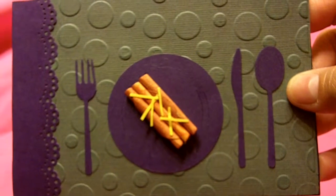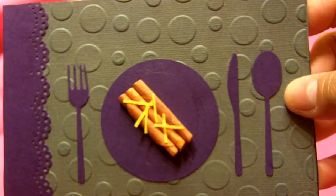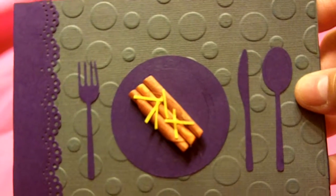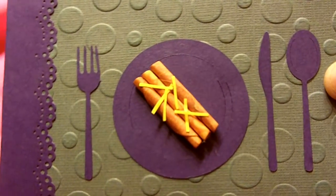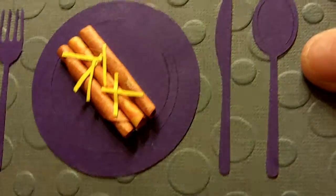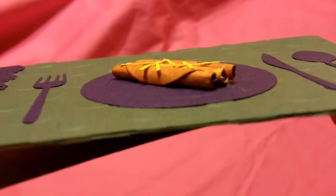Hi everyone, it's me, Nelda, here to share with you the recipe card I made for the Year Paper Pantry Collage challenge — the 'To Die For' recipe for the month of June. As you can see, my theme, or my 'To Die For' recipe, is for beef and cheese enchiladas. Look at that.